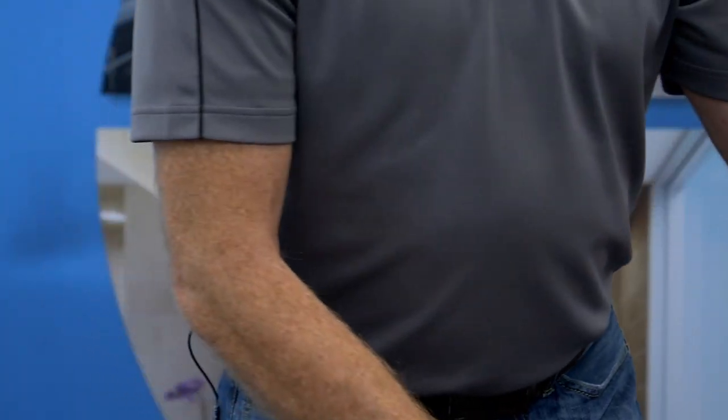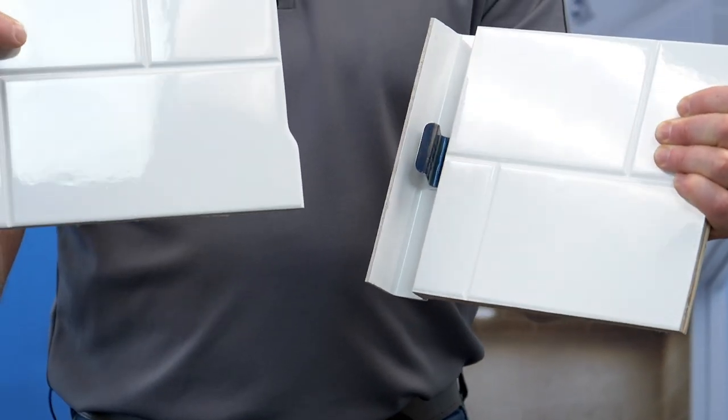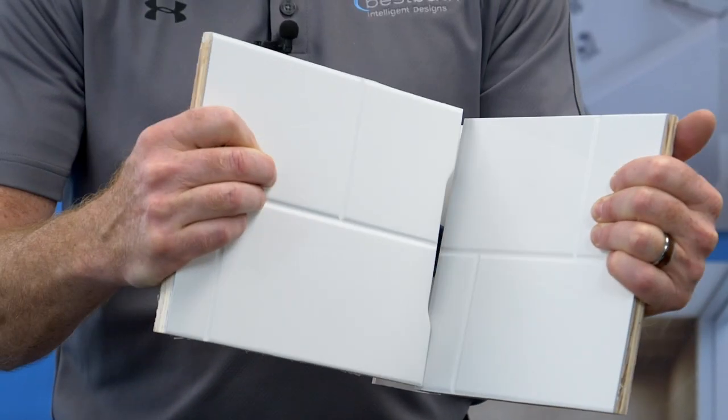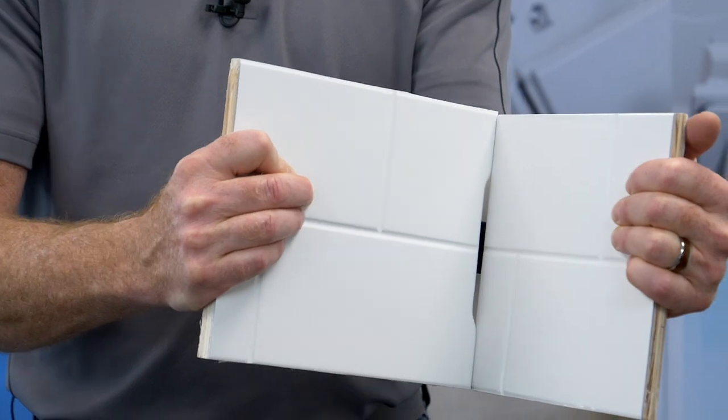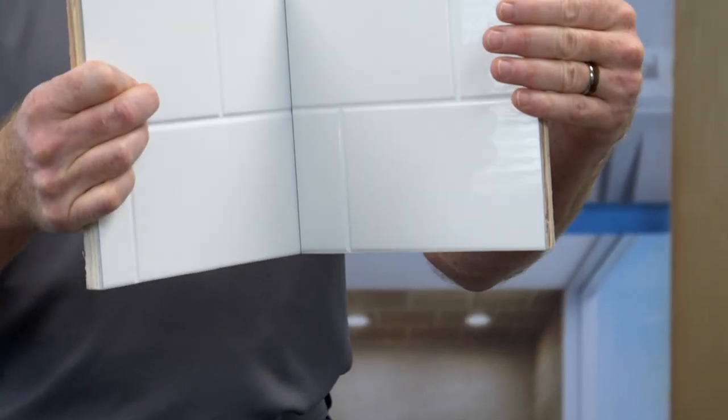The other option is our spring clip. The spring clip is available in our subway tile pattern. It works on much the same principle where you simply put the shower walls together and push them in for a nice, firm, strong hold.